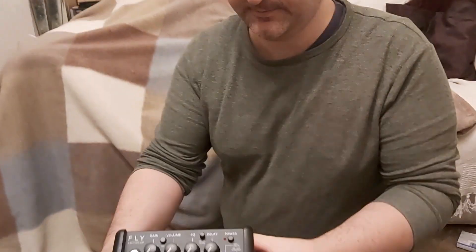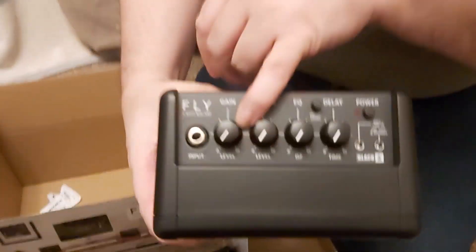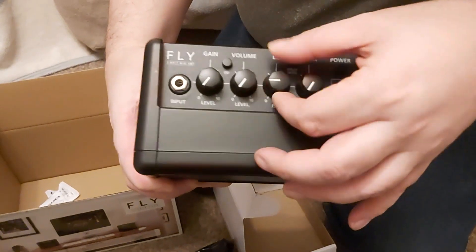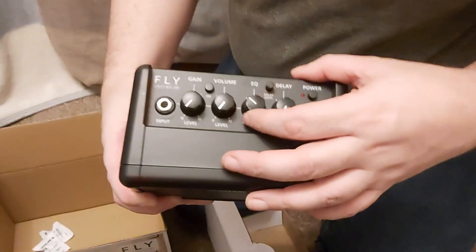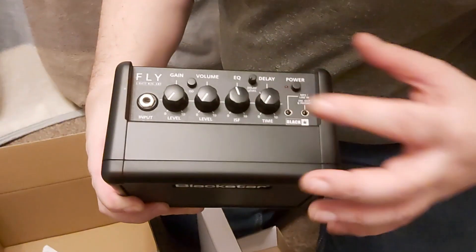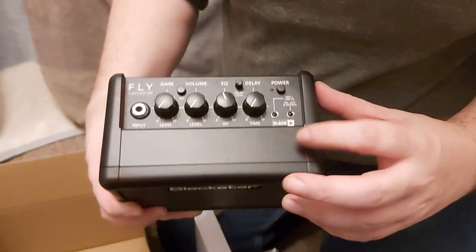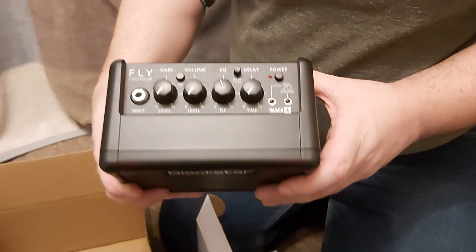This part is the main Blackstar Fly frame. On the top you've got your gain, your volume, your drive button, and an EQ depending on whether you want an English sound or an American sound. Then you've got your delay, obviously a power button, and you can plug headphones in or play it connected to an MP3 player.